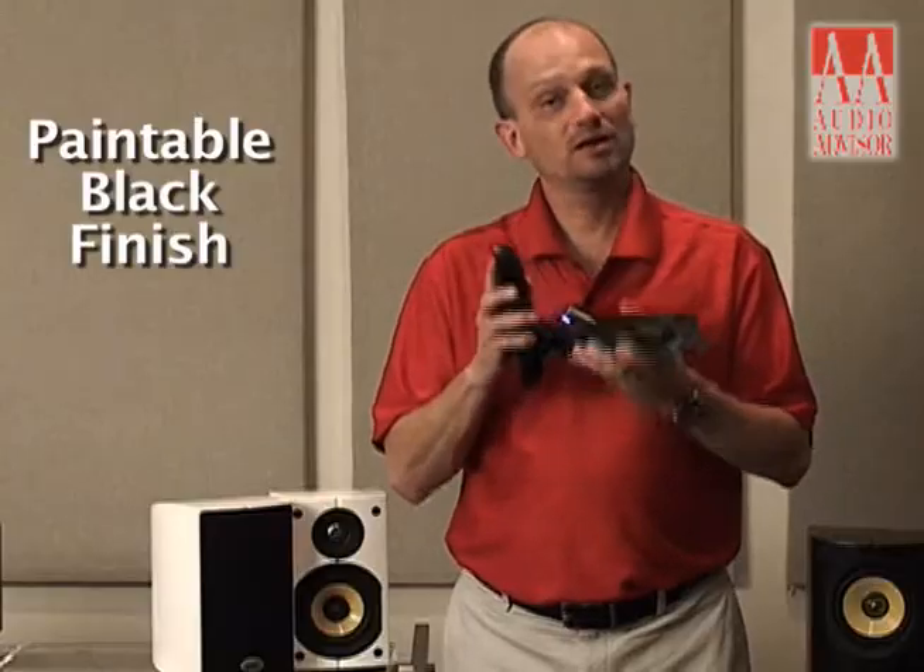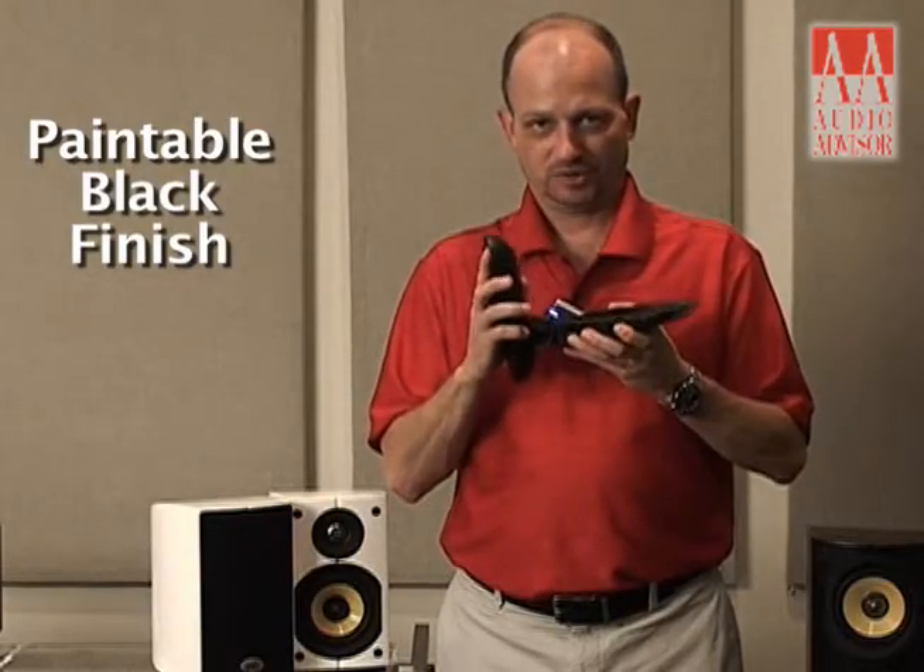It's only available in black, but you can spray paint it — a good can of Krylon or something like that — and you can make it whatever color you wish.